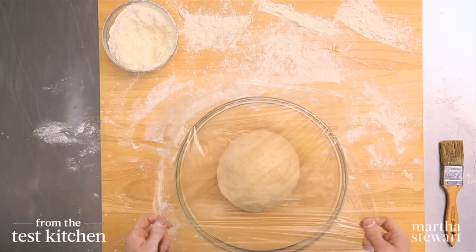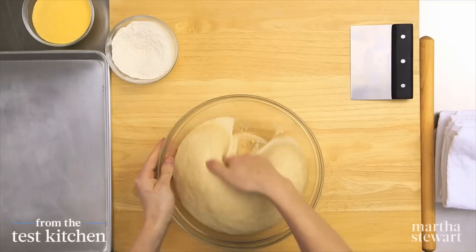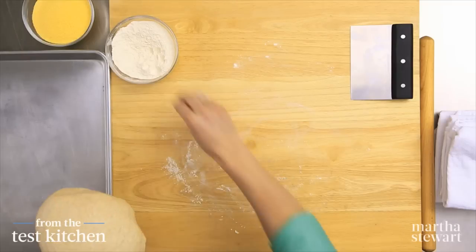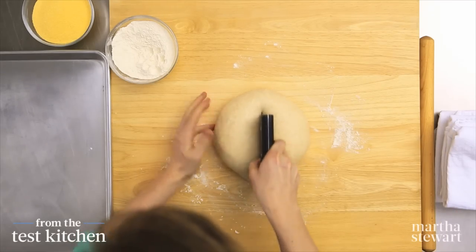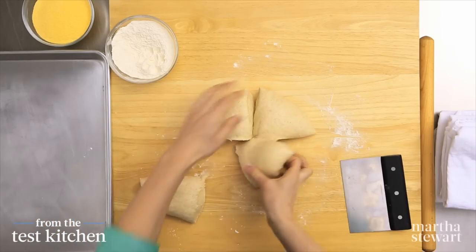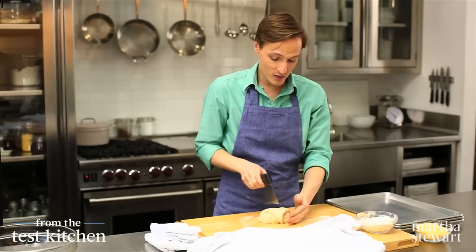Turn it around into the bowl, lightly coated with oil — that'll prevent any kind of crust from forming on the dough. Cover with plastic wrap again and back into a warm, draft-free place until it's doubled in volume; that'll take about 45 minutes. Our dough has doubled in volume and now we're ready for rolling into individual pita rounds. Punch the dough down first to take out that air, and move it onto a lightly floured work surface. This will yield 16 pita breads — form it back into a ball, use your bench scraper or a knife, and quarter the dough in one direction and then in the other. Work with one piece at a time, keeping the rest covered with a kitchen towel so that it doesn't dry out.